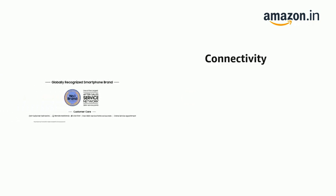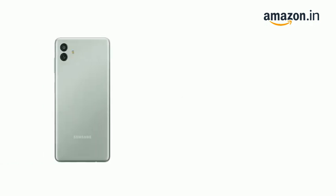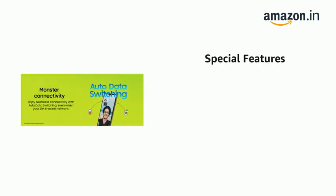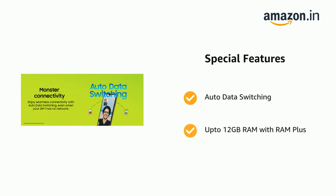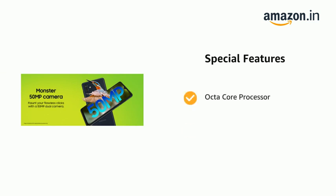It supports Superfast 5G and runs on Android 12. It is powered by the MTK D700 Octa-Core 2.2GHz processor with One UI Core 4. It also features Auto data switching, up to 12GB RAM with RAM Plus, and a fingerprint sensor.